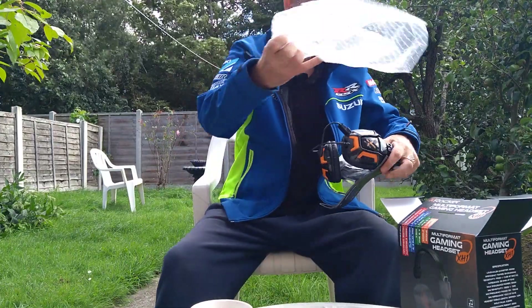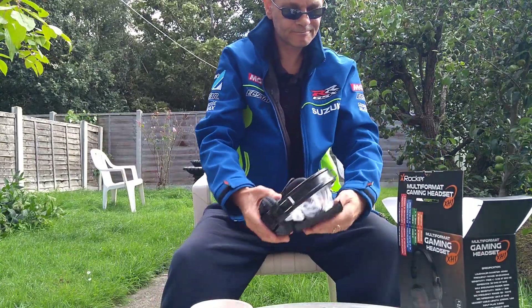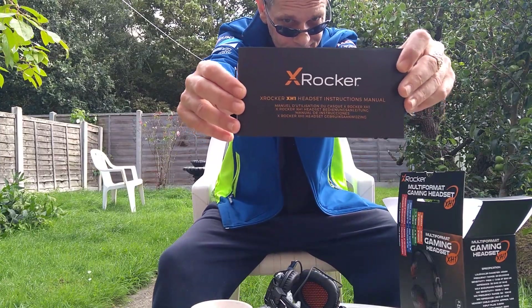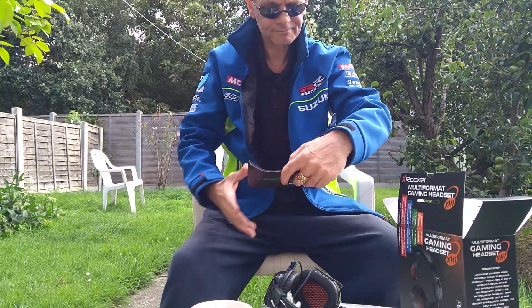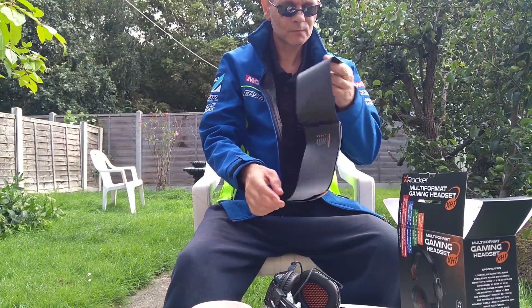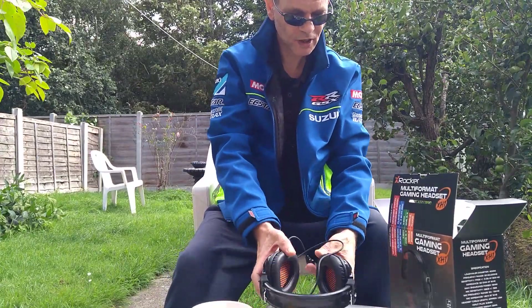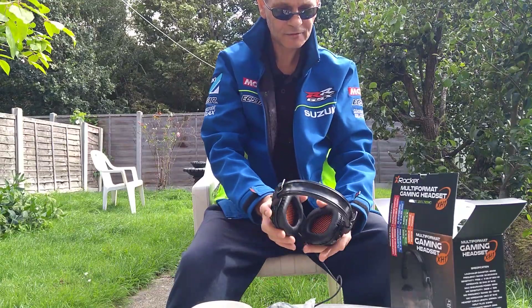Okay, that's the bubble wrap, put it in the box. Well, these are pretty nice actually. I think they're quite fitting — hard, excuse the pun.